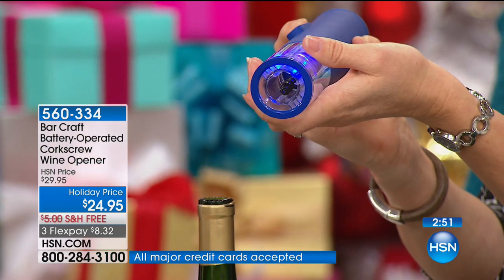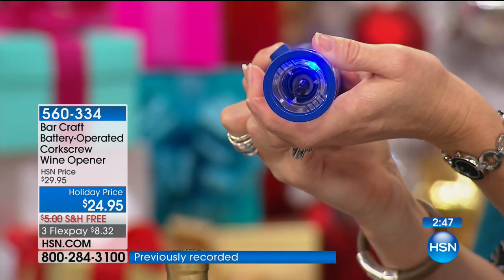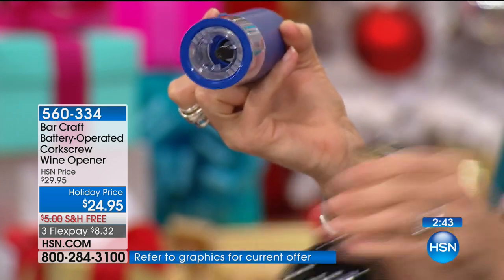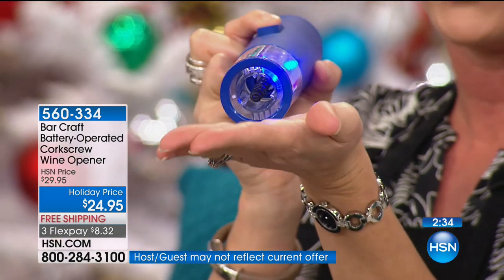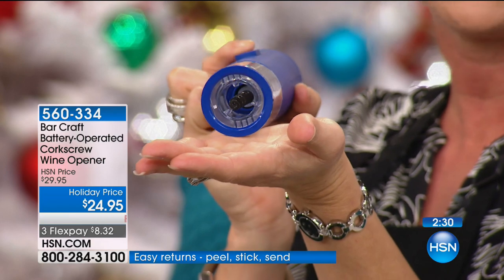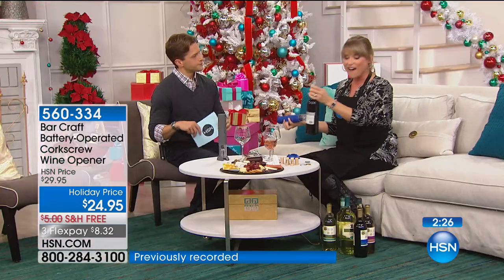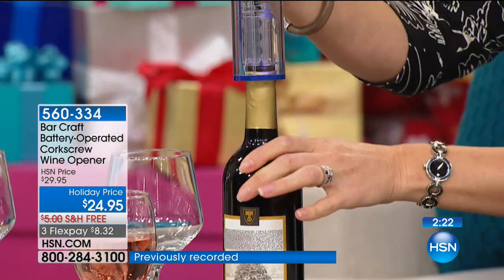It has a blue LED light — even in a low-light scenario, like my bar area where there's no light above the bar, it doesn't matter anymore because I have that beautiful blue light. Maybe it's a romantic setting or you've made dinner for two at home. That beautiful blue light comes on just at the touch of a button — it comes on on its own. It's just a higher-class way of doing things.